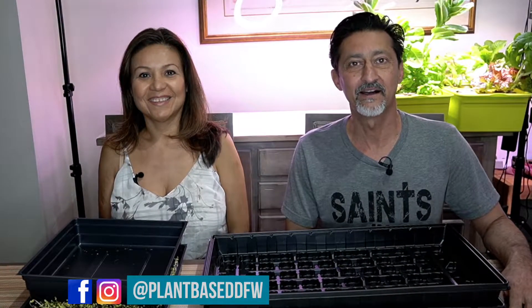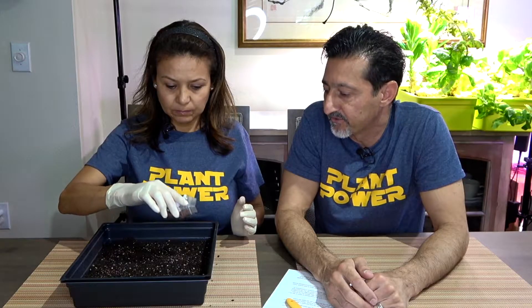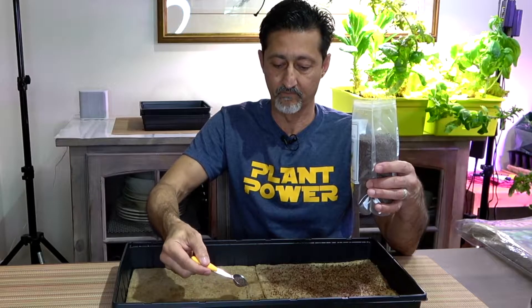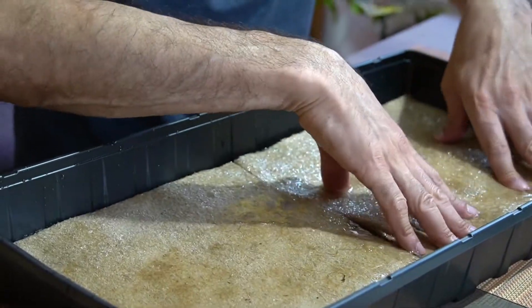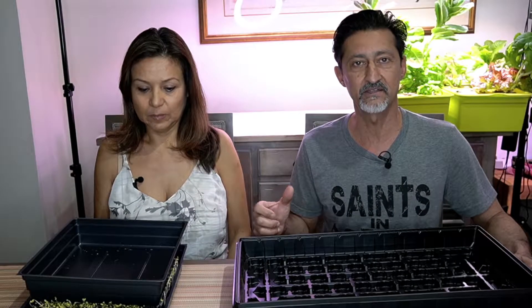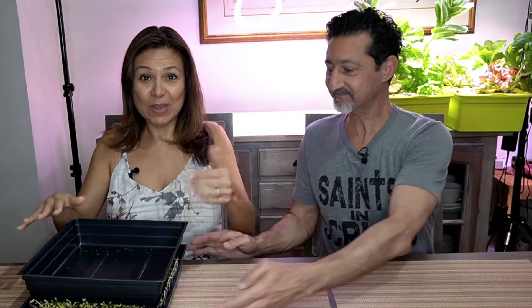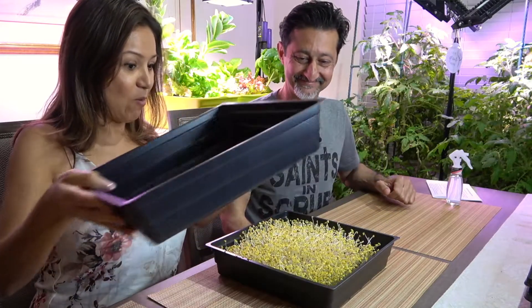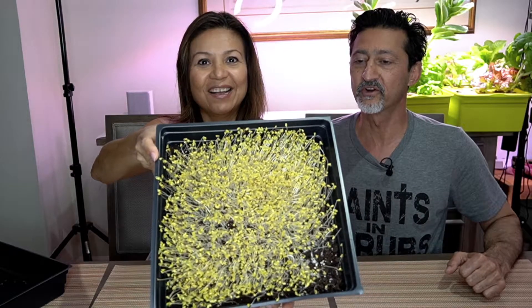Welcome back. In today's video we're going to unveil our microgreens. It is day four. In the previous video we planted them and put them away, so we've brought them back out to uncover and see how they're looking. I planted microgreens in soil, and I did mine in water on a jute mat — hydroponically. Every day I uncovered them just for a second to spray them with a light mist. Let's start — wow, look at that growth after just four days in a dark area!